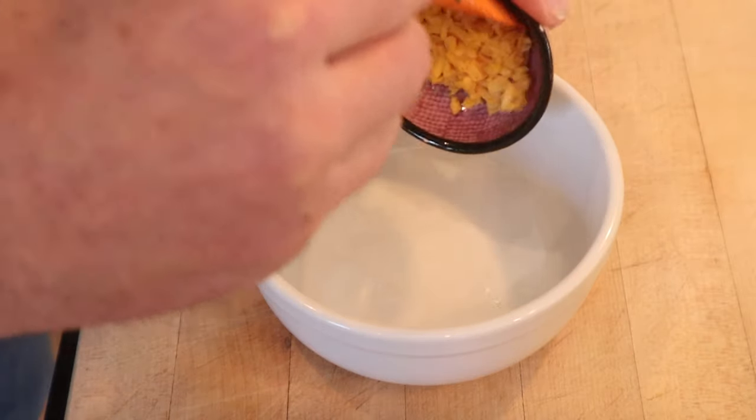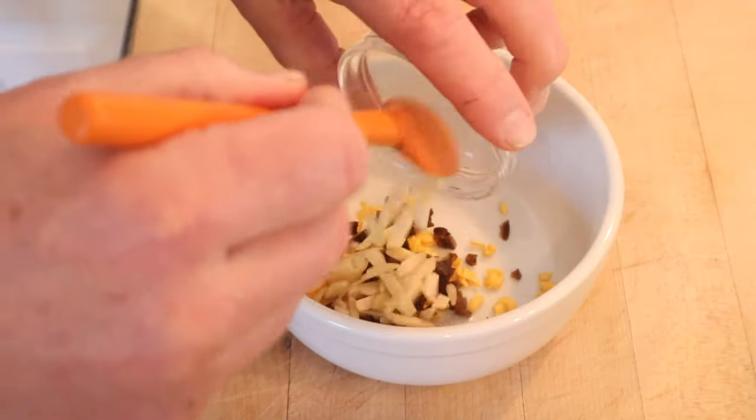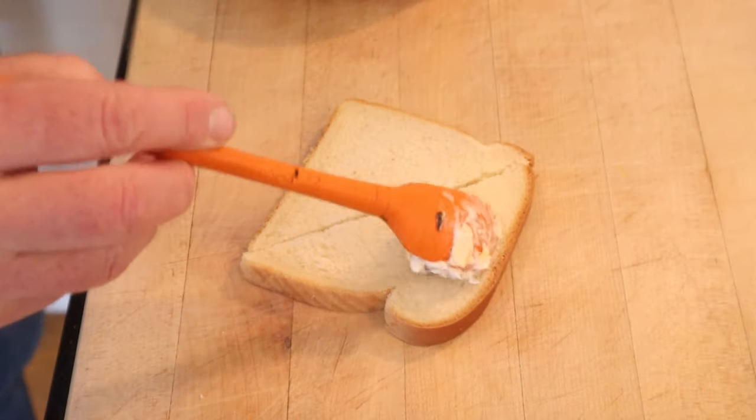To make our crunchy cheese sandwich, we start off with processed cheese, chopped olives, black olives, slivered almonds, and mayonnaise. Get that all mixed together, then we put that onto white bread.